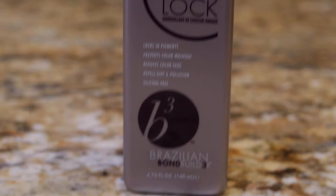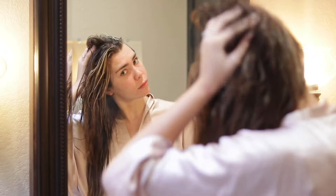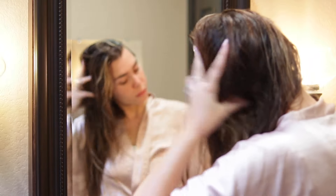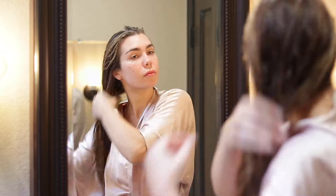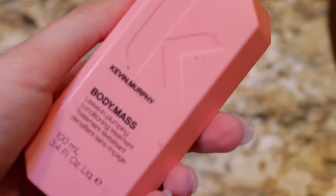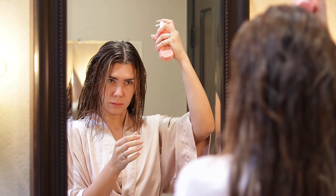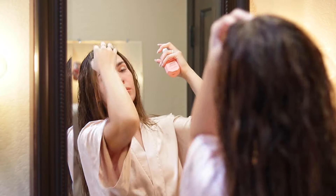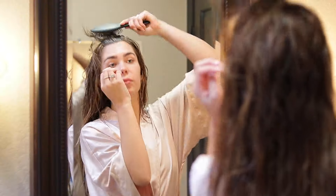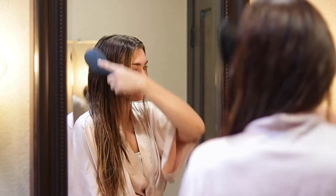Then I go in with the Brazilian Bond Builder Ionic Color Lock. This product is amazing for extensions — it helps seal damaged hair and helps the longevity of my extensions. Then I take my plumping product called Body Mass, a treatment by Kevin Murphy. It helps with thickness and fullness. I spritz a few pumps onto my scalp, massage it in, and over time it will help your hair grow.